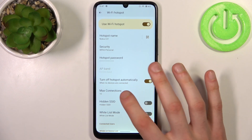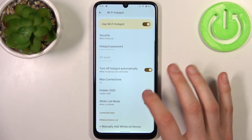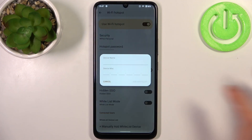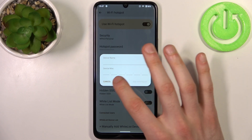You can change the maximum number of connections, you can hide its SSID, you can enable whitelist mode, and here you can add devices to the whitelist manually.